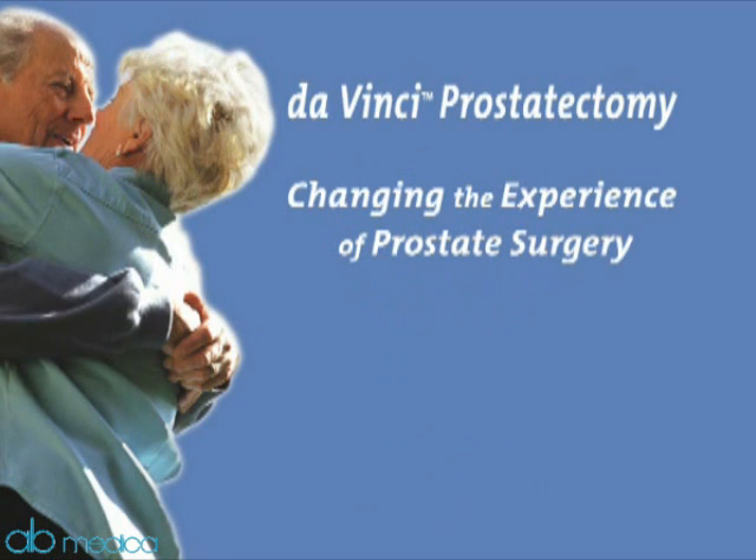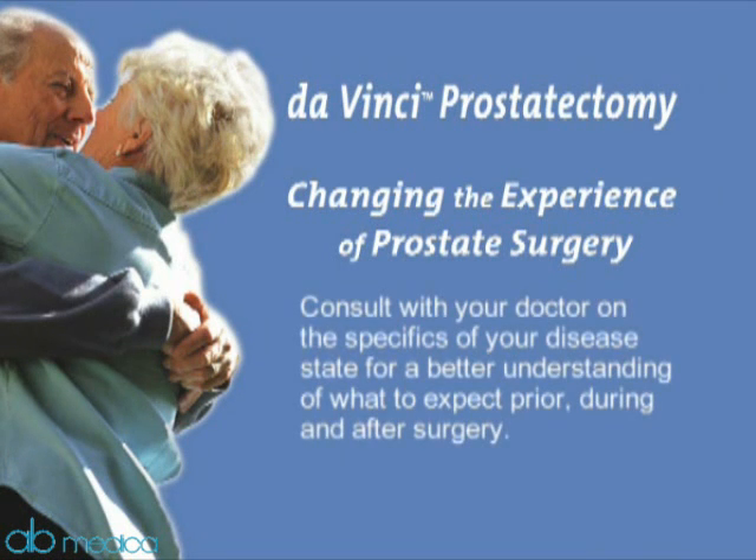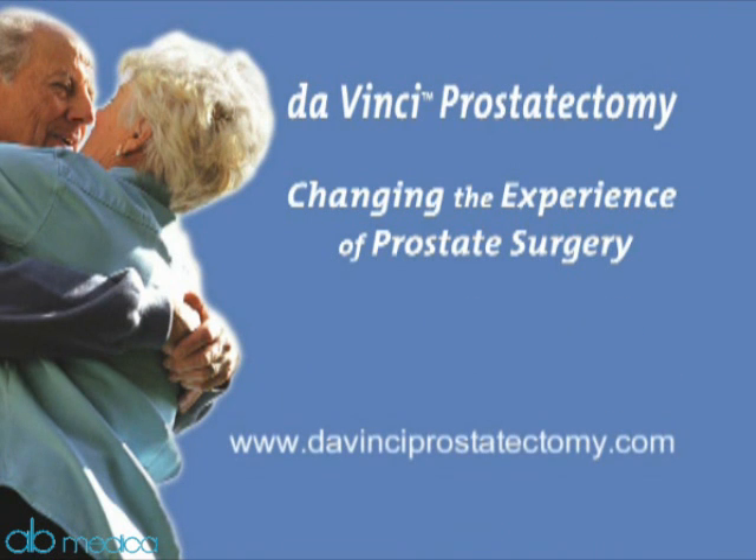Prostate cancer is unique to each individual patient. No one can predict with absolute certainty what your outcomes will be after surgery. Consult with your doctor on the specifics of your disease state for a better understanding of what to expect prior, during, and after surgery. Da Vinci Prostatectomy: changing the experience of prostate surgery.